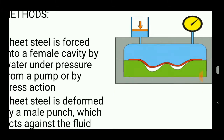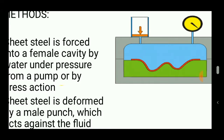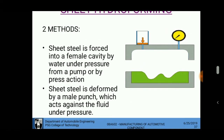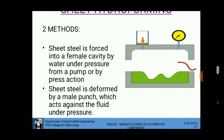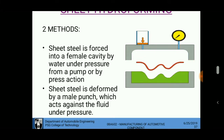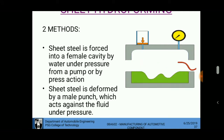The force required to deform the sheet metal is provided by pressurized fluid. The pressurized fluid is stored in a tank with a pressure port, so that a sheet placed on the female die cavity is deformed by applying the pressurized fluid on it, achieving accurate shape with high tolerance.